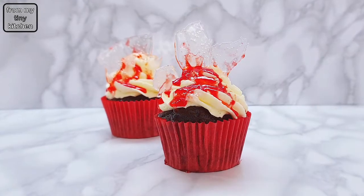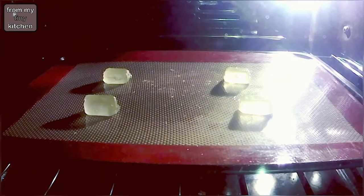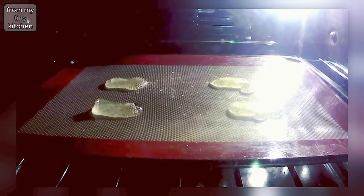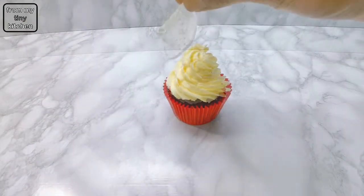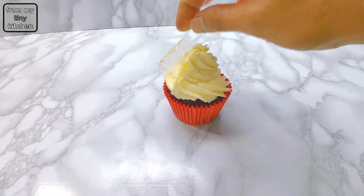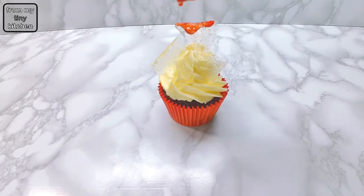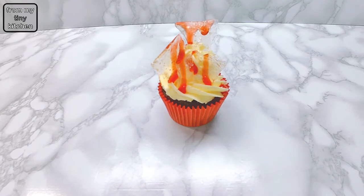For the bleeding cupcake, to make the glass, melt glacier mints or any other clear hard candy in the oven. Pipe out a rosette of buttercream frosting and then place on the glass. Finish off the cupcake by using strawberry jam with a bit of hot water and red food colouring as blood.